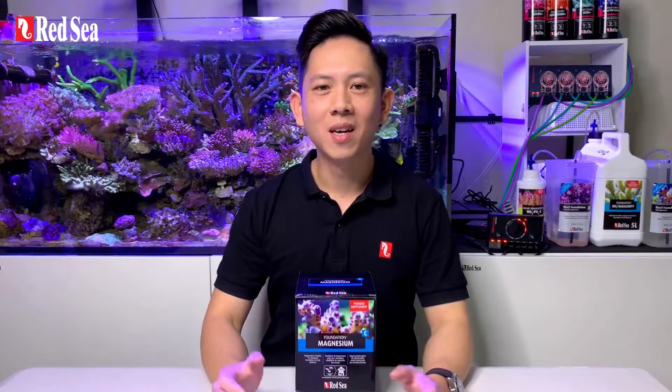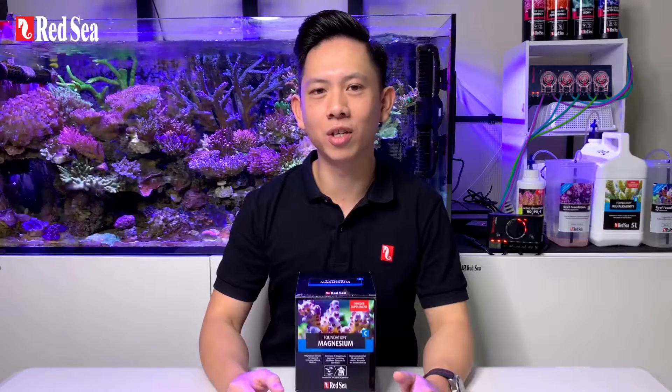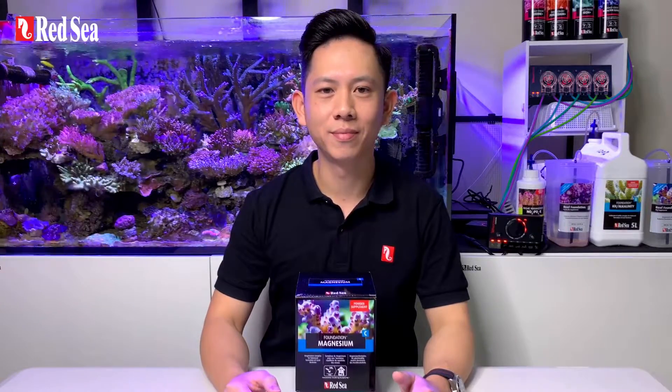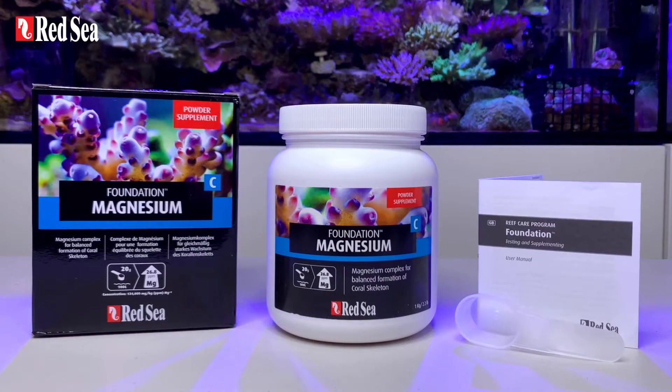Hi, I'm Lee. Today I'm going to show you how to mix the foundation C powder into a stock solution. A clear instruction manual and a measuring scoop is provided with the product.